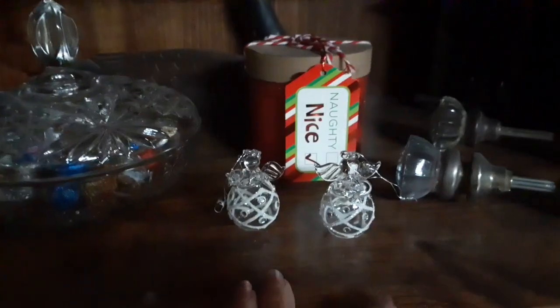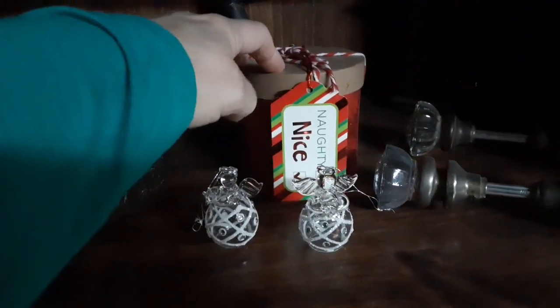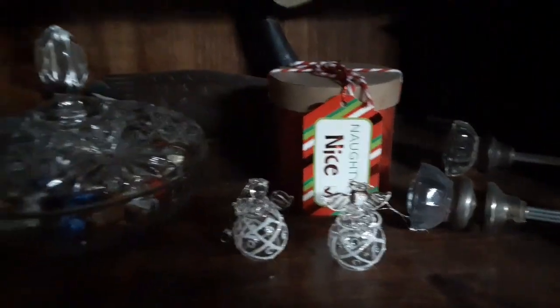We've got these two angels. There is actually an angel ornament from Roommate's grandmother in there. Of course there's candy in the candy dish.